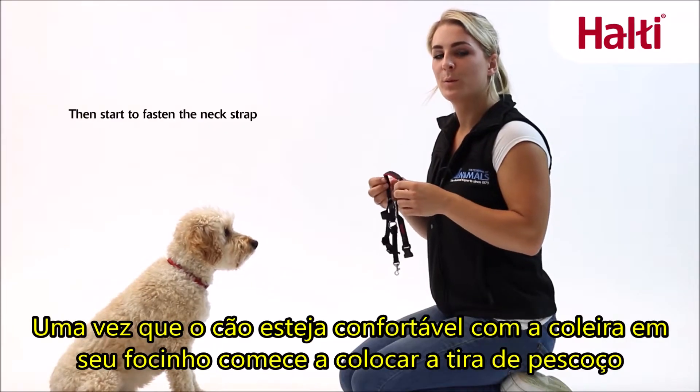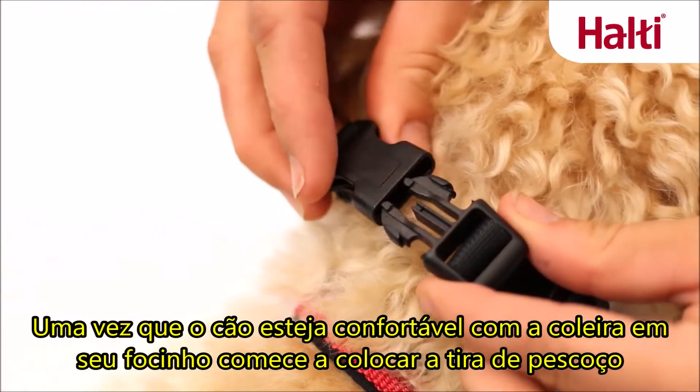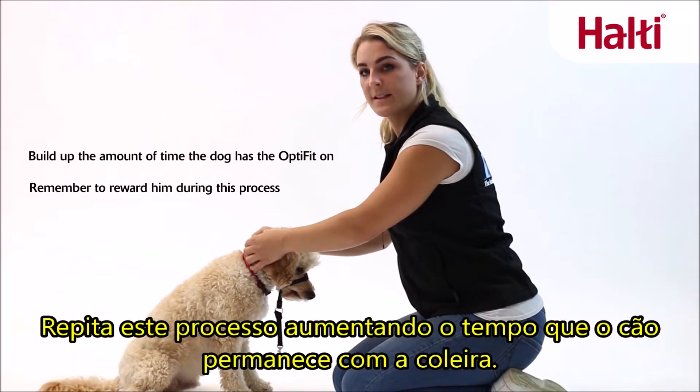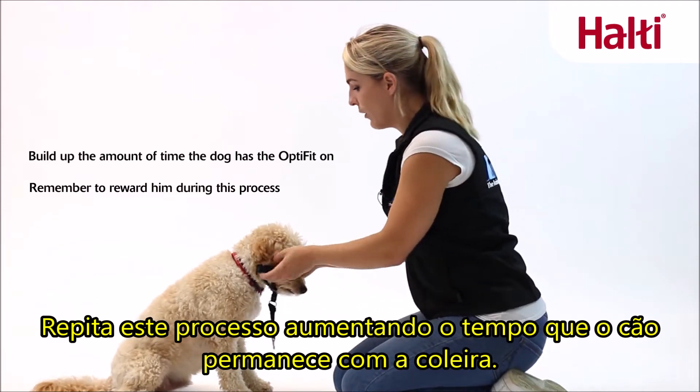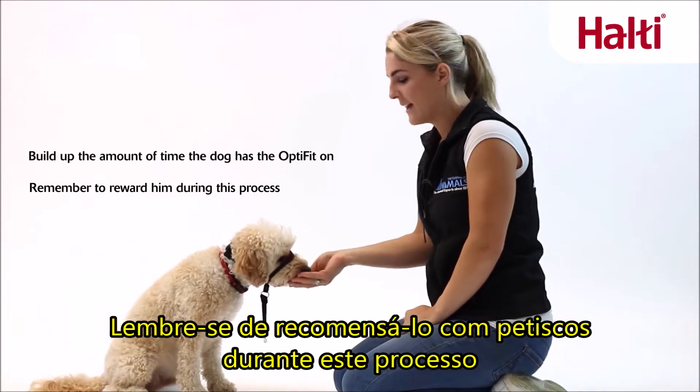Once your dog is comfortable with the noseband, begin to clip the neck strap around the ears. Repeat this process, building up the amount of time that your dog has the head collar on. Remember to reward him during this process.